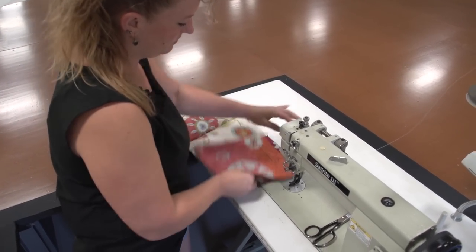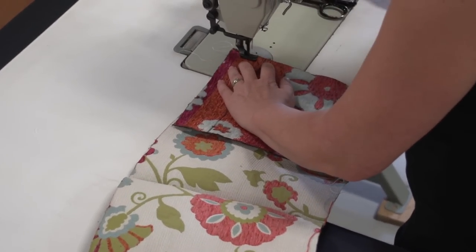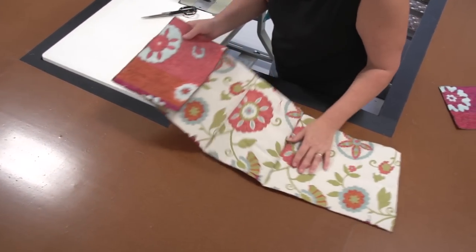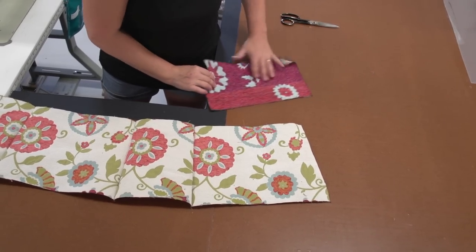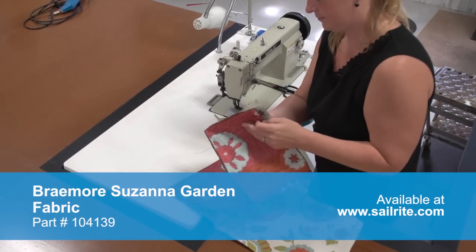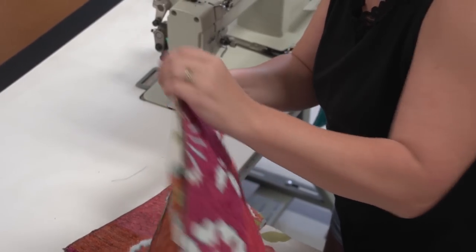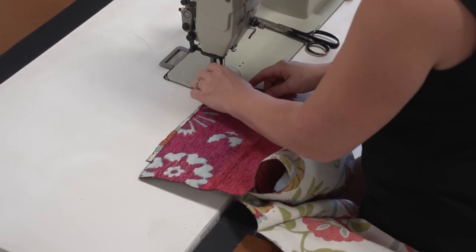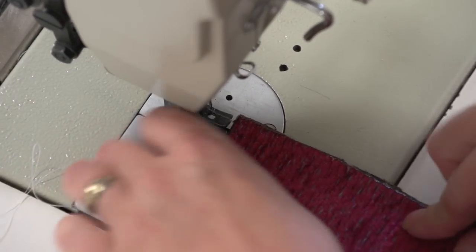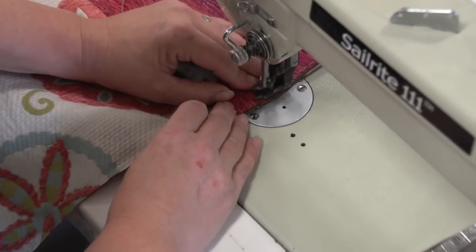Now we'll take that last short side panel and sew it to the three panels, onto the long side panel with outside surfaces facing each other. Now all four side plates have been sewn to each other. Now we'll sew the bottom in place. Angela is going to start at the bottom of this short side, match up the edge, and start at the corner — but not directly at the corner. She'll start about a half inch away from the corner because she'll need to join that up when she comes around the entire bottom.